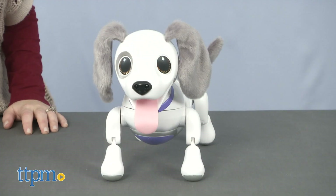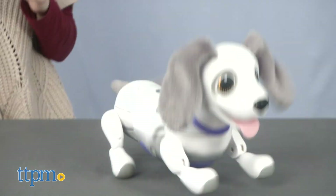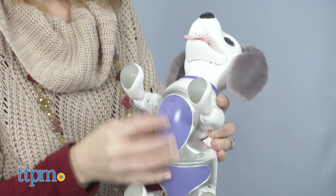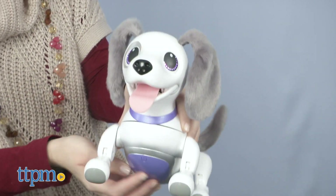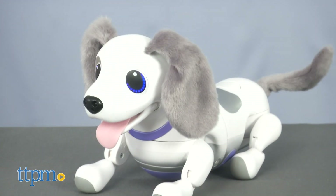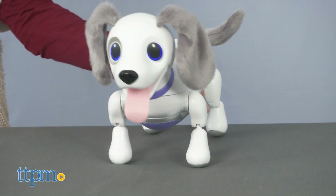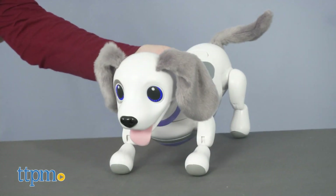Rover. Look, a cat. When you enter cuddle mode, petting the pup activates even more sounds and movement. You might even hear the playful pup bark, "I love you." And if you don't want to spend time teaching your pup a trick, just enter instant trick mode and the dog will automatically do a random trick.